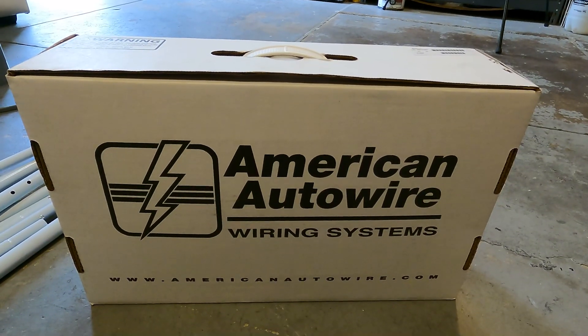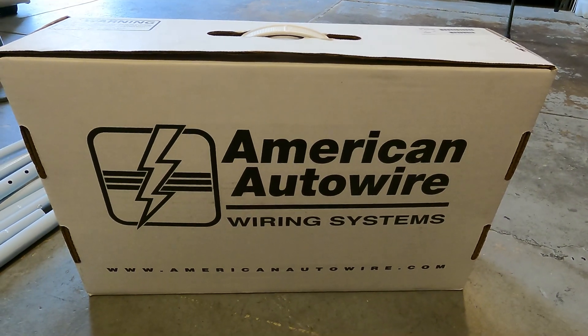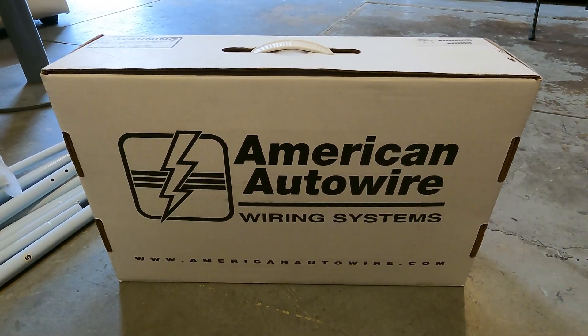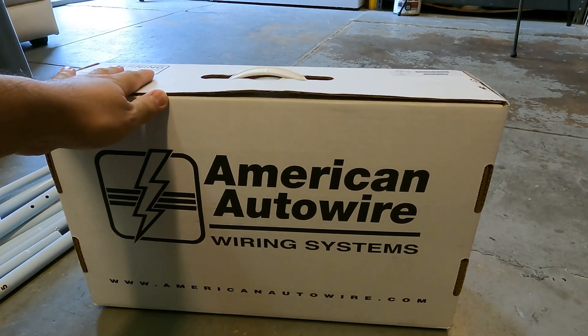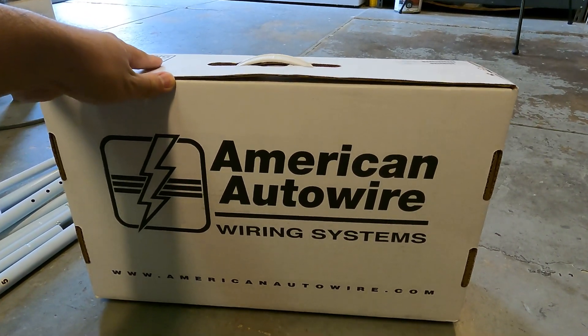I'm not showing you all of the things that I did buy, but I'll show you three or four different things that I did buy that I'm going to be installing in the Mustang. So let's get it started off with the American Auto wiring system — this is the full wiring system for the Mustang. I'll show you guys what's inside. Well, it's obviously wires, but yeah.